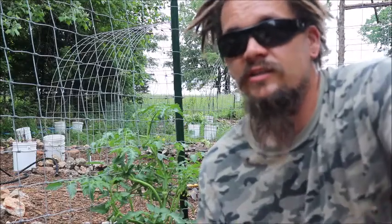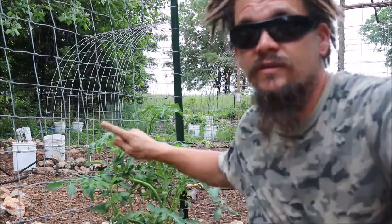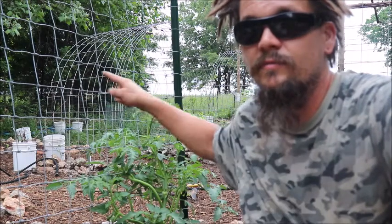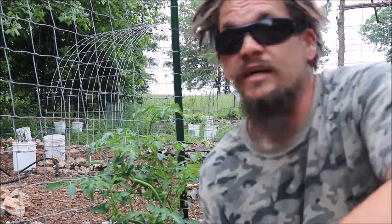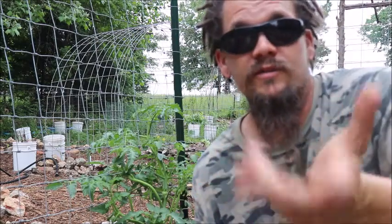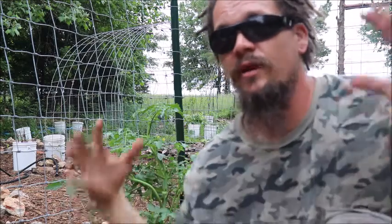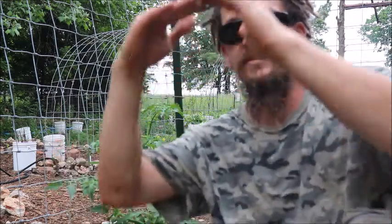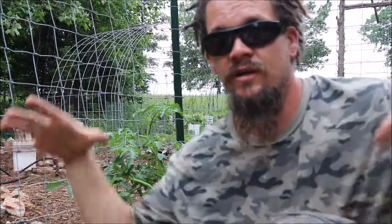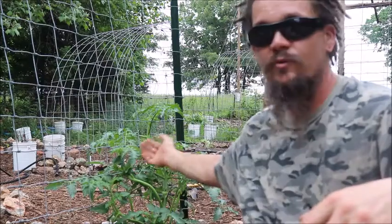So last year I actually started deciding to use cattle panels and trying that out. And if you notice, there's one behind me there which we're going to be growing Chinese red noodle beans on from Baker's Creek this year. I've been doing that for three years now. This will be our third year. And I used that for tomatoes last year and I planted some at the bottom of each cattle panel. That 16-foot cattle panel is just bent over, put some rocks in the bottom, plant them at the bottom and as they grew, I just kind of bobbed and weaved them through.